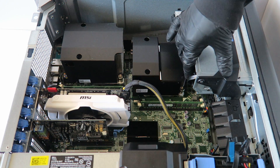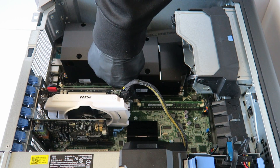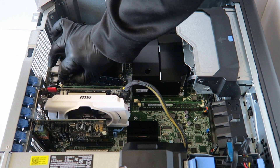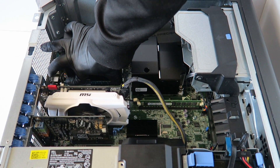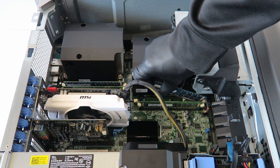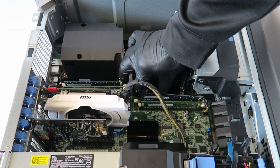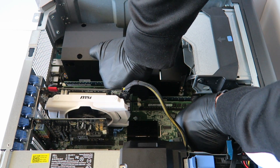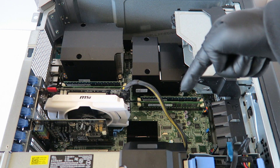Now I'm going to upgrade the memory. I'm going to install two more sticks for a total of 16 gigs — it's got 8 gigs in here now, so I'm adding two 4-gig sticks. It's ECC registered DDR3 memory. I'm installing one stick here and one more right there. You're going to hear two clicks when the memory is installed properly. So we upgraded the memory from 8 gigs to 16 gigs total.